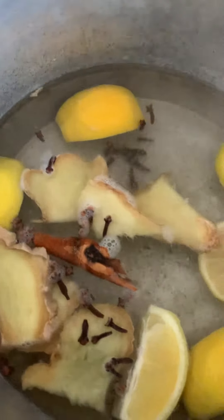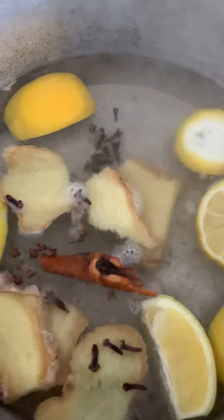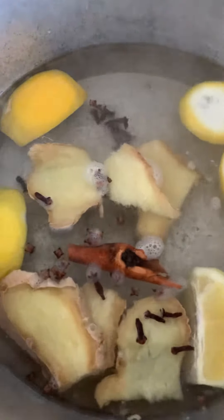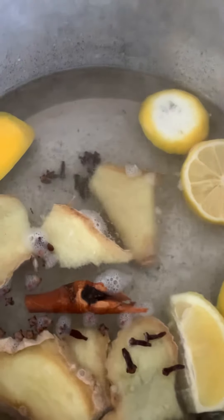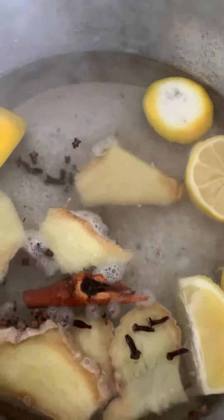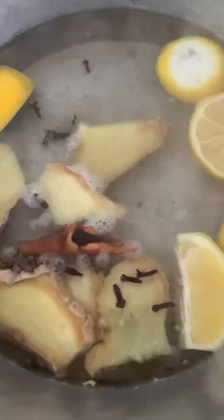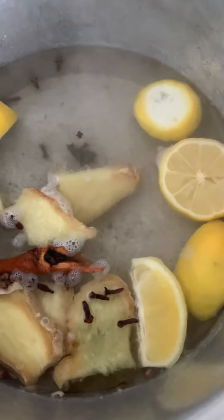I'm probably gonna boil it for a good while because I want to get all the flavors and juices of everything out. I'm gonna probably boil it for about 25 to 30 minutes. Very easy — that's it!